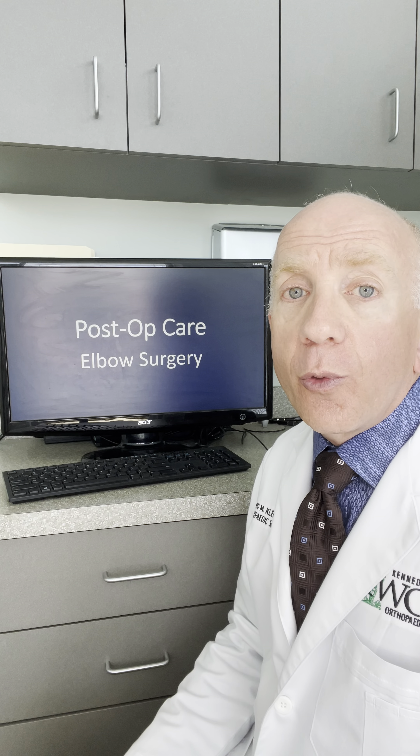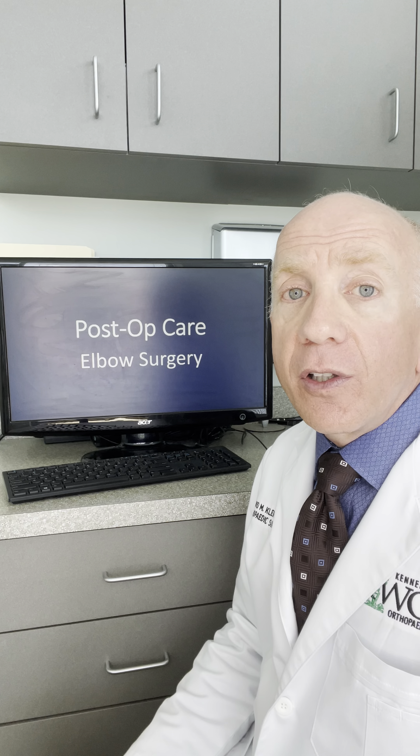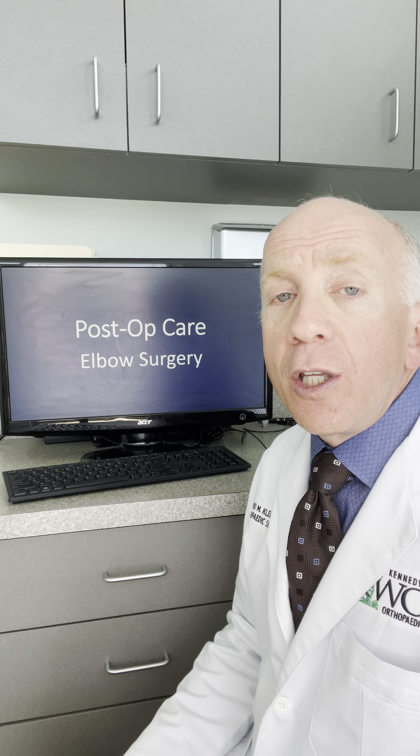That can be done by holding your arm up, resting it on a table, resting it on the side of a couch, and so forth. It's very important to open and close your fingers and move your hand back and forth to help reduce your swelling, as well as to keep your hand elevated.